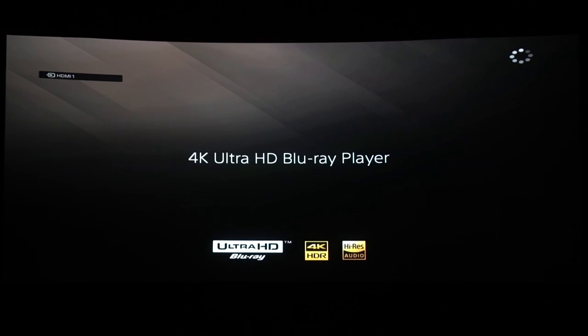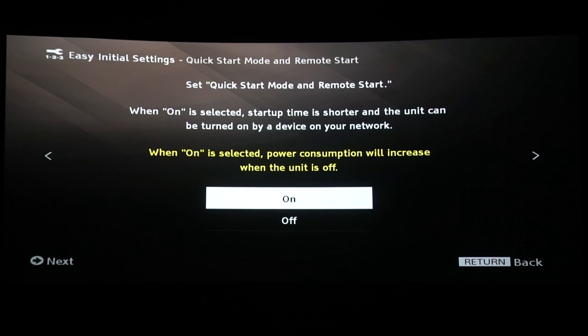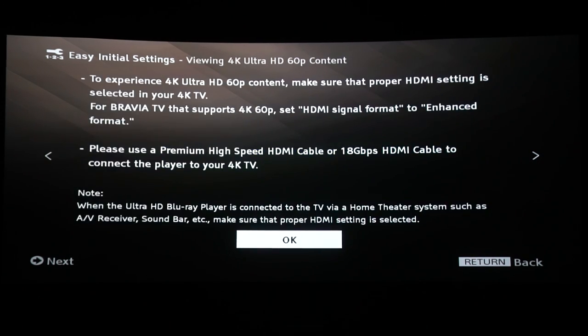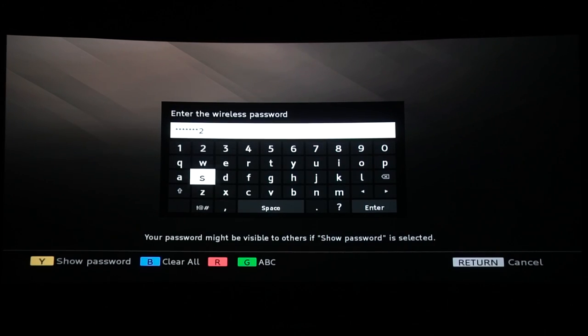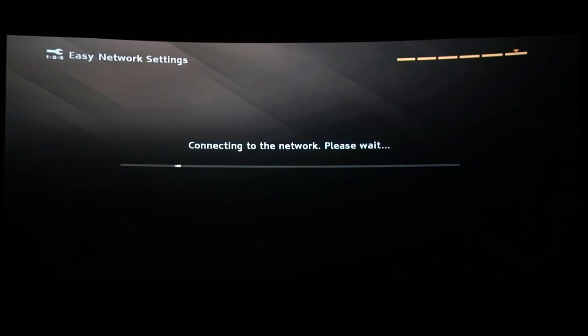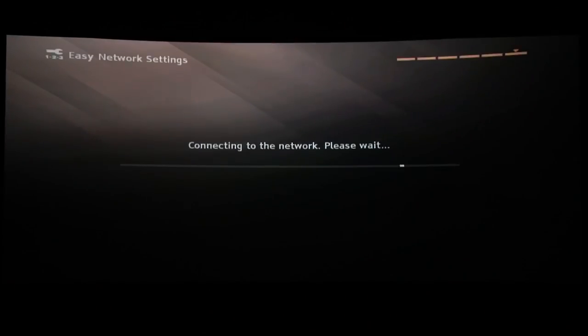Now I'm going to run quickly through the setup. You'll be prompted with a software update notification; this update takes about 10 minutes.